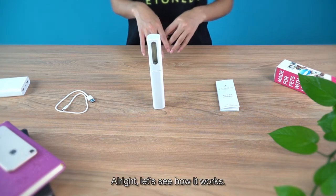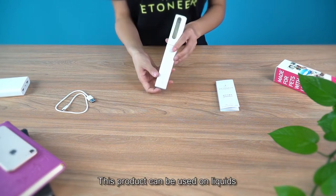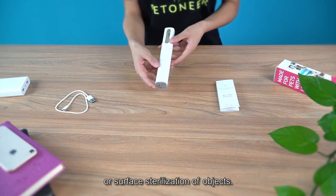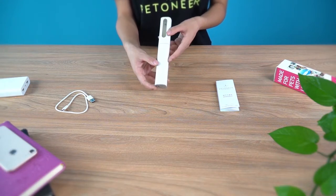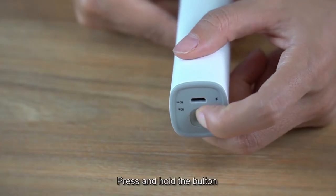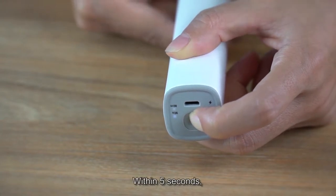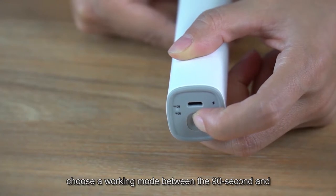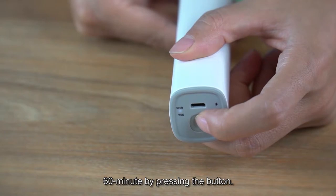Alright, let's see how it works. This product can be used on liquids or surface sterilization of objects. Press and hold the button for more than 3 seconds to power on. Within 5 seconds, choose a working mode between 90 seconds and 60 minutes by pressing the button.